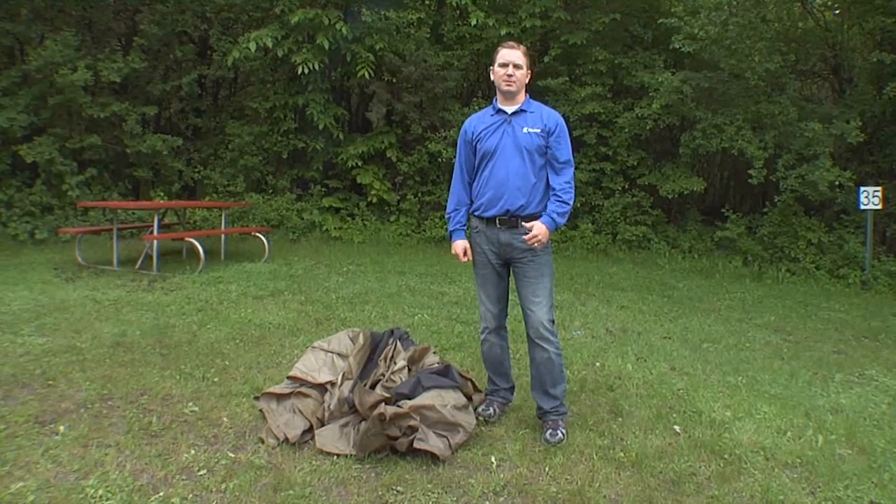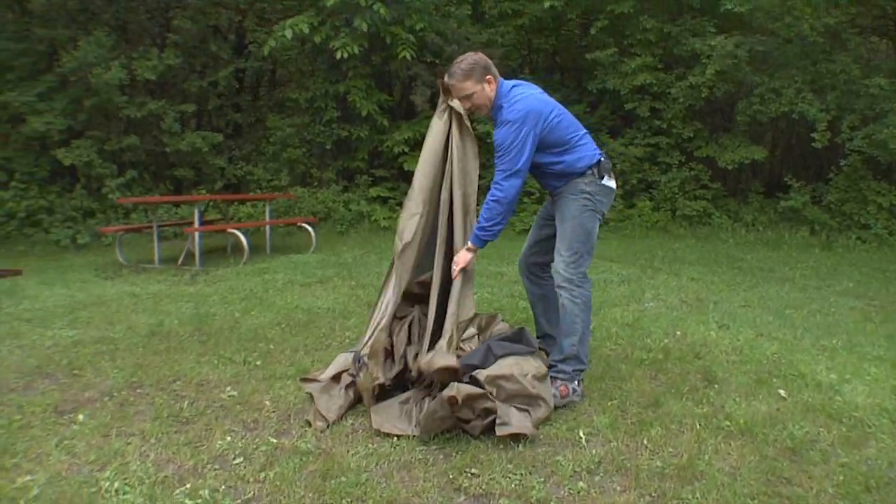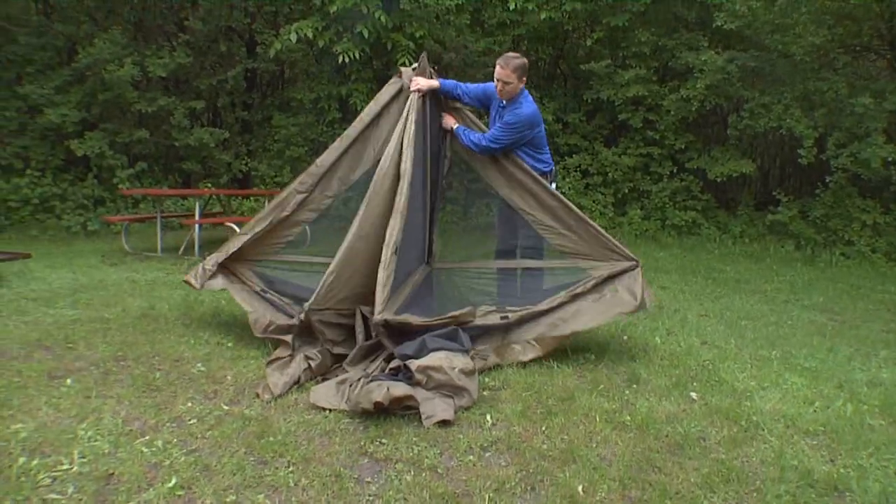Hey, Nick Chato here with Clam Outdoors. Let's take a closer look at the 1660 Meg screen tent that Clam came out with this spring. Super easy setup, ready out of the box, no loose parts.